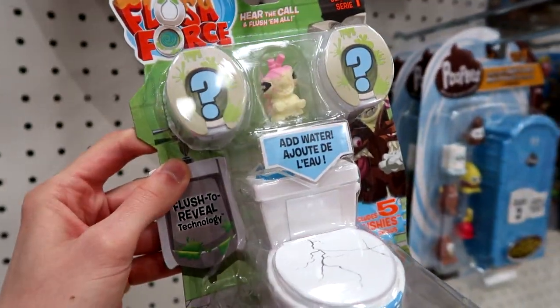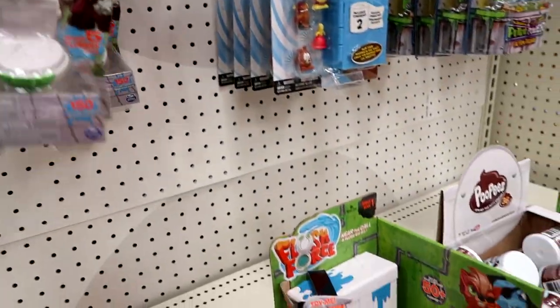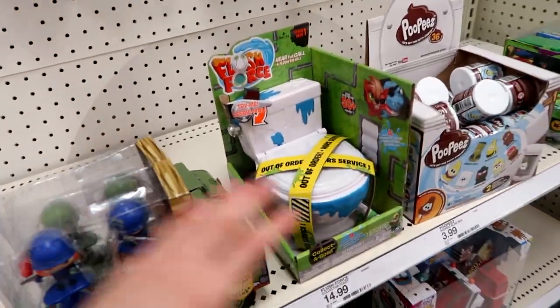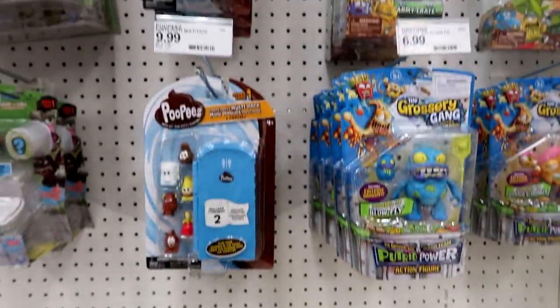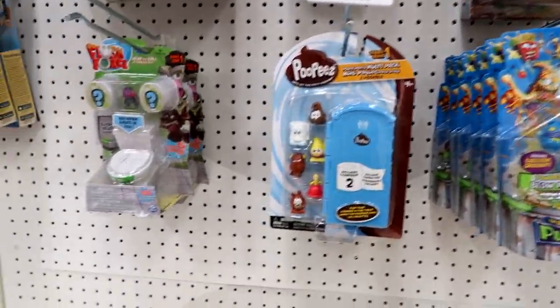There are the collectible blind boxes and then they have the Grocery Gang blind boxes. They still don't have the Grocery Gang new action figures.